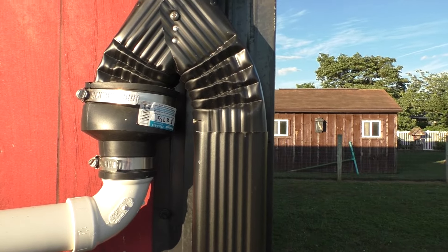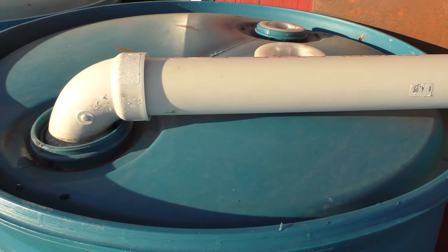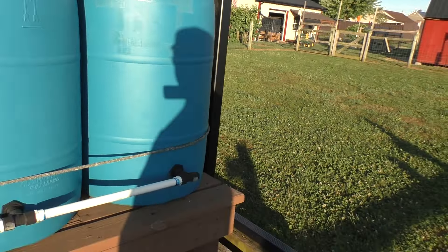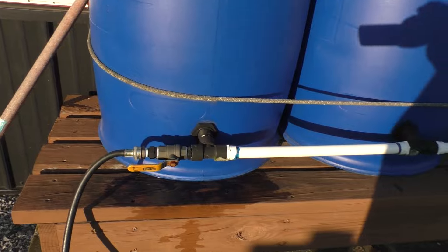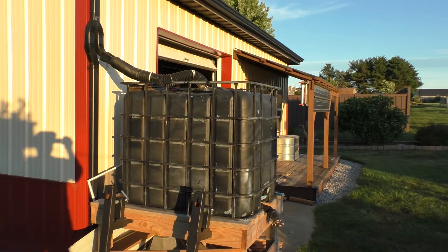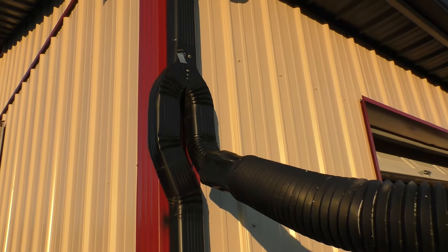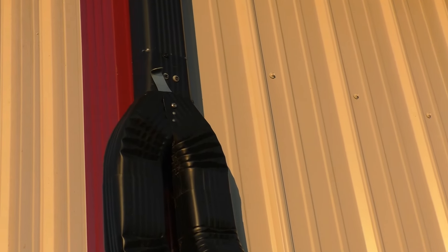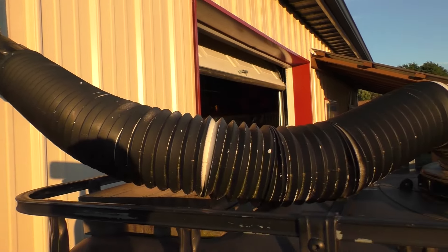Another close-up of the diverter system and how I ganged the barrels together. Here's another water collection I have on my shop — same type of diverter — but here I'm collecting the water in a 275-gallon IBC tote. This is the water I use for the animals.